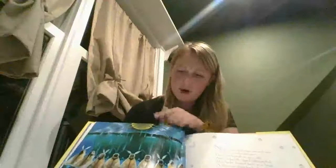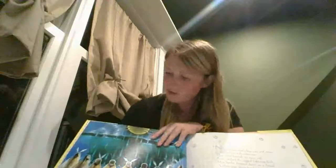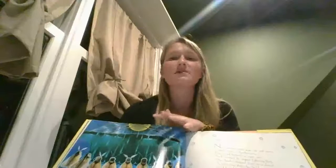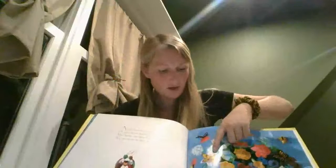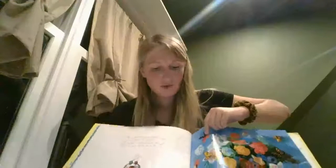Looks like there might be some moths over here. When I think of moths and butterflies, something that helps me remember the difference is that moths tend to not have as bright colors as butterflies. You can see this butterfly is yellow, this one is purple. What color do you think that one is down there? Looks like it's a blue butterfly. But when we flip to this page and look at these moths, they don't look like they're as bright in color.